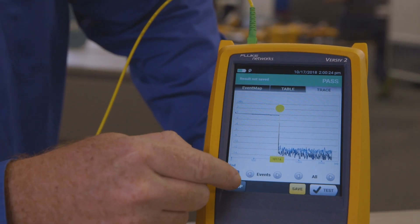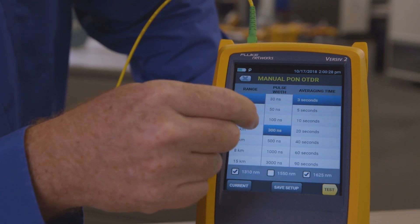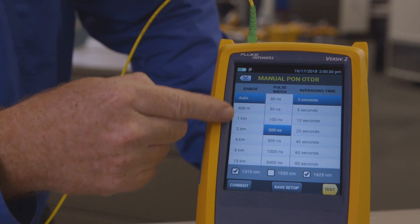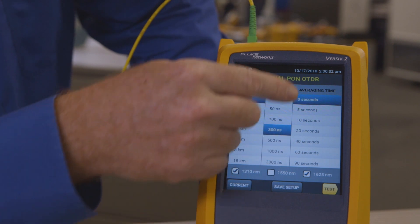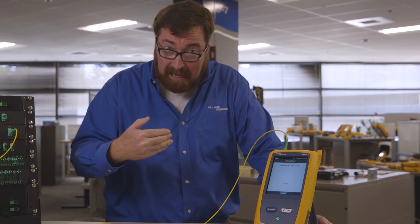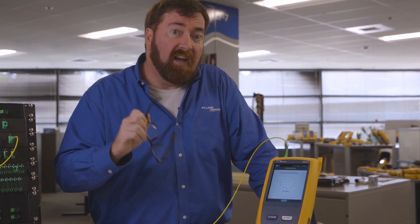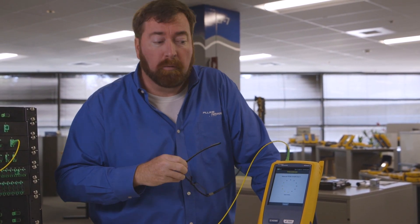So in the expert manual mode, I can jump to setup here, change the pulse width or the range if needed, and the averaging time, and rerun the test without having to back out and reconfigure a manual test. This is going to make it faster for your technicians to work with our OTDR.